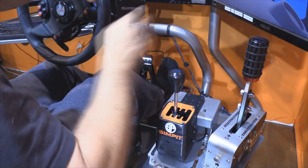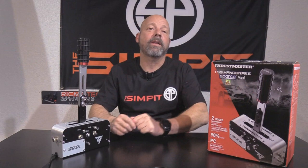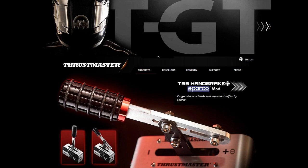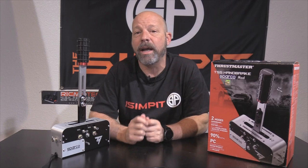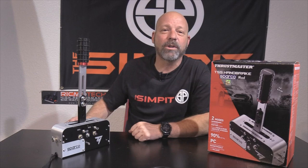I hope I've covered everything about the TSS Handbrake Sparco Mod. You can check it out at thrustmaster.com. Remember there are two variations: the PC-only TSS Handbrake Sparco Mod tested here, and the Plus model with Xbox One and PS4 compatibility. If you have questions, email me at shaun@thesimpit.com. Be sure to subscribe to the channel and tell a friend. This is The Sim Pit — I'm Sean Colt, and I'll see you on the track.